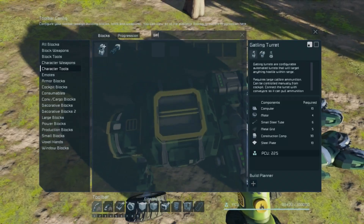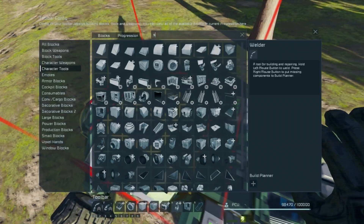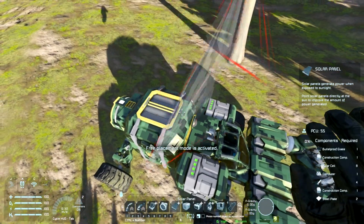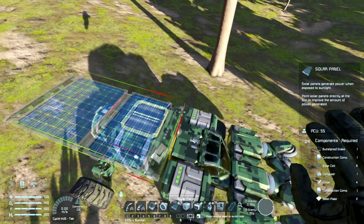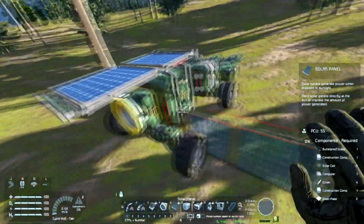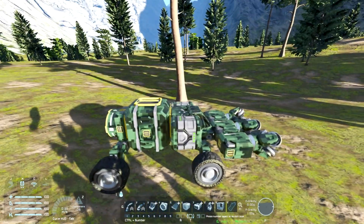With this large cargo container, I have the large connector on the top, so if you really wanted to, you could slap a turret up here. I personally, if I were not on a PvP server, would probably go with a solar panel — just because free power. It might interfere with your connector, but this build is very versatile and it's built to be that way.